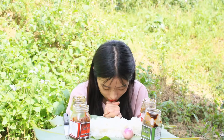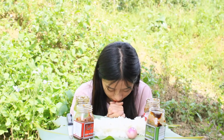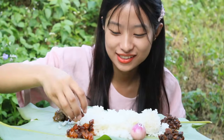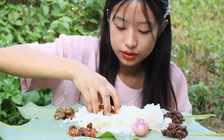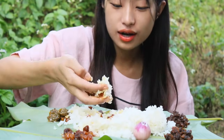Before I start, let me pray. Let's start. I'll start with this pork pickle. Here comes my first bite.